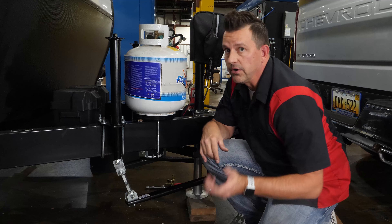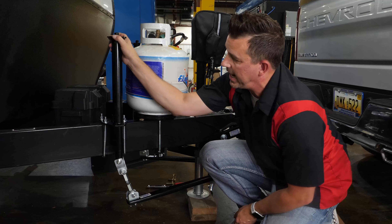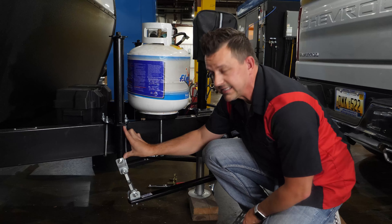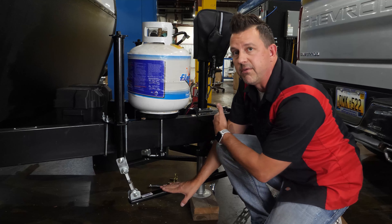One more thing I'd like to go over before we do our initial hitch up here is where you need to keep these jacks at. I've got them about five or six inches down, which you can kind of see right here. That's going to level out the opening of the main unit.